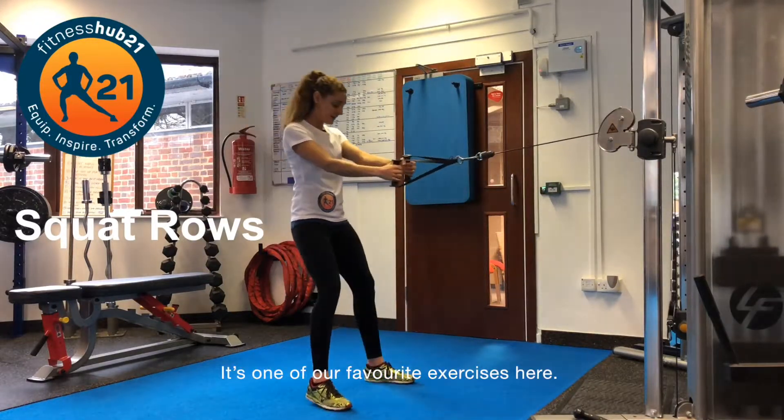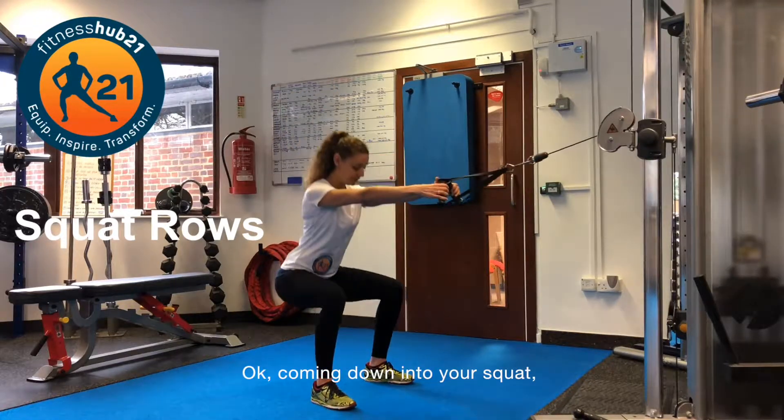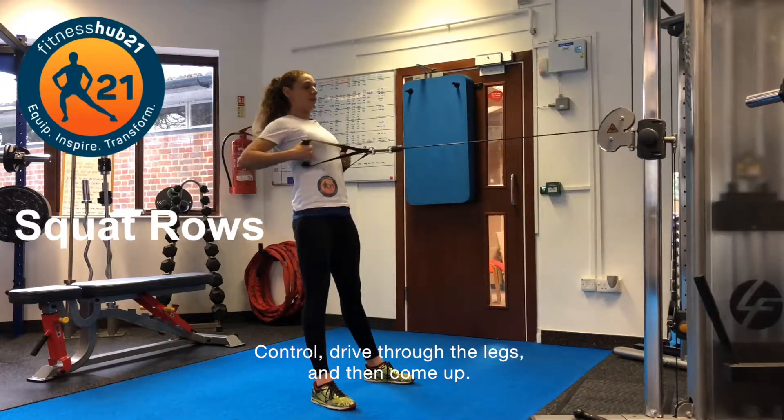It's one of our favorite exercises here. Feet wider than shoulder width, chest up. Coming down to your squat as you pull through and you row. Control — drive through the legs and then come up.